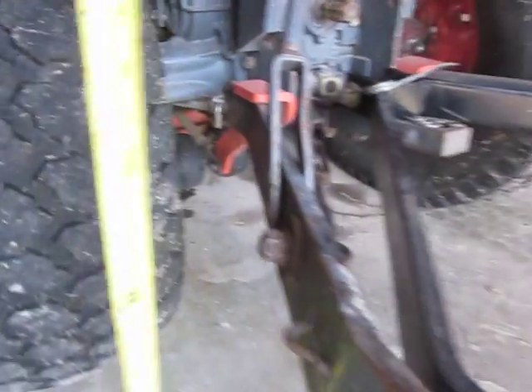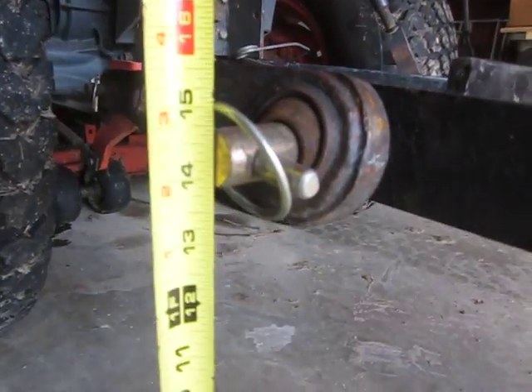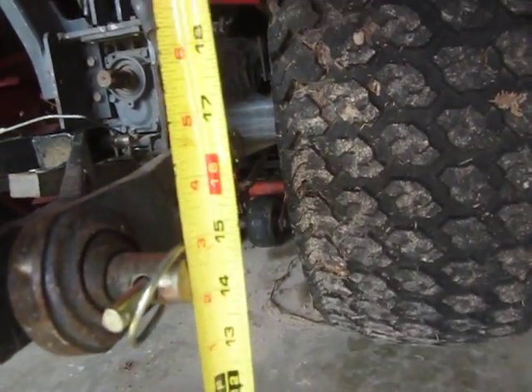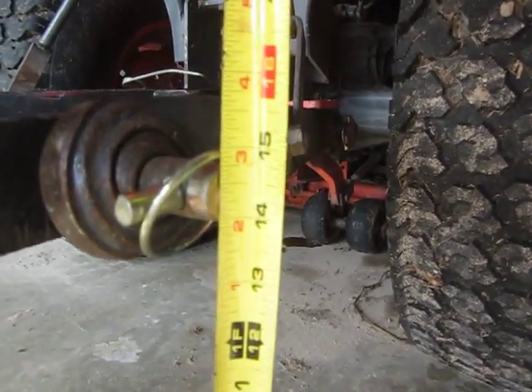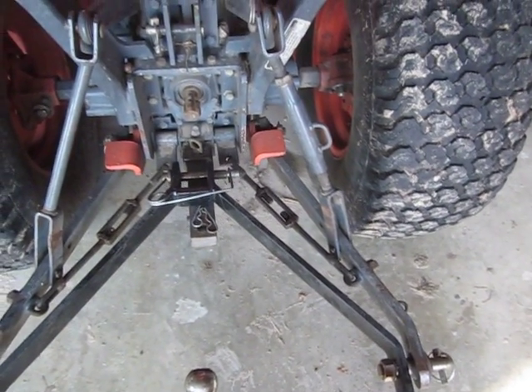I come back to the rear pin and measure that to the top — fourteen and three-quarters. Then I roll over to the other side and measure that one. This is the adjustable side, and lo and behold it is right at fourteen and three-quarters. That's a very quick way to make sure your lift arms on your three-point hitch are exactly where they should be.